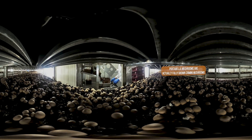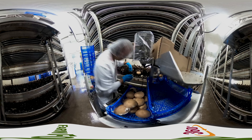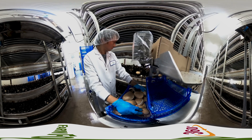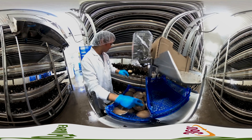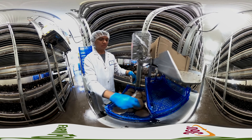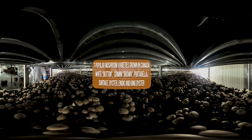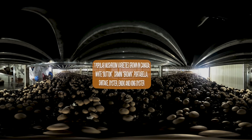Now that we know all about what mushrooms are grown in, let's focus on the mushrooms themselves. Mushrooms are a fungus that you can eat. There are thousands of fungi in the world, but only a few of them are safe to ingest. That's why it's important to be very careful of eating wild mushrooms, as they could be poisonous. The seven popular varieties grown on commercial farms in Canada are, of course, safe to eat. The most popular mushroom variety in Canada is the white button mushroom, followed closely by the cremini or brown mushroom and the portobello mushroom. This particular facility grows all three of these mushroom varieties.